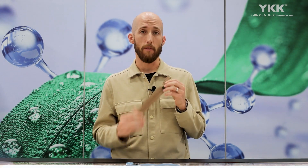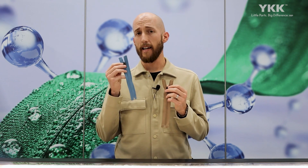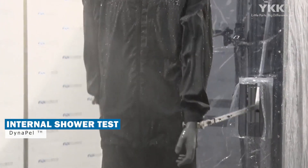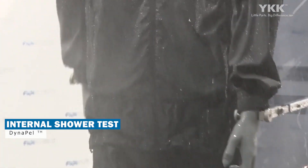Speaking of the water-repellent performance, this zipper is going to perform on par with our current AquaGuard zipper. When I say water-repellent performance, we use our internal shower test for that. We expose the zipper to a 15-minute duration with a shower nozzle and measure both the absorbed water as well as the water that passes through — what we call permeated rainwater — which has to be less than 0.5 grams to pass that test. Dynapel meets and exceeds that test as well.